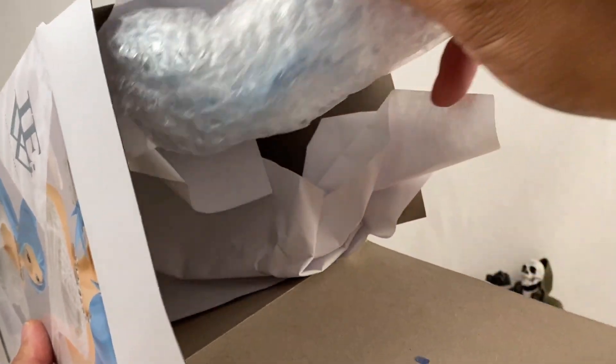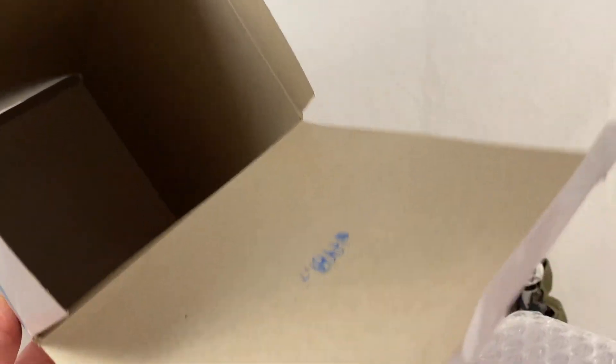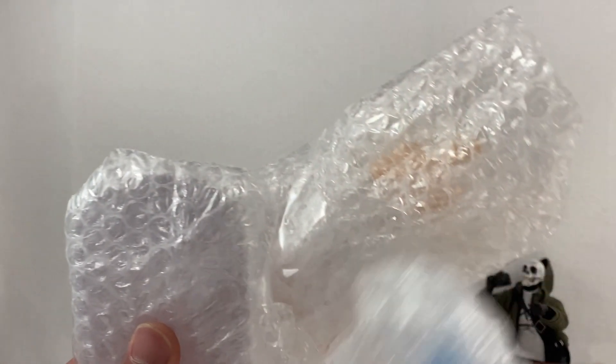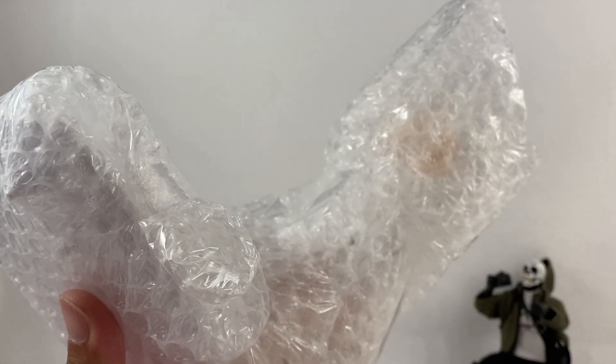With Banpresto statues there can be some assembly required when putting the statues together, because they could be bigger than what fits inside the box. Let's open these packages right here and get everything situated.